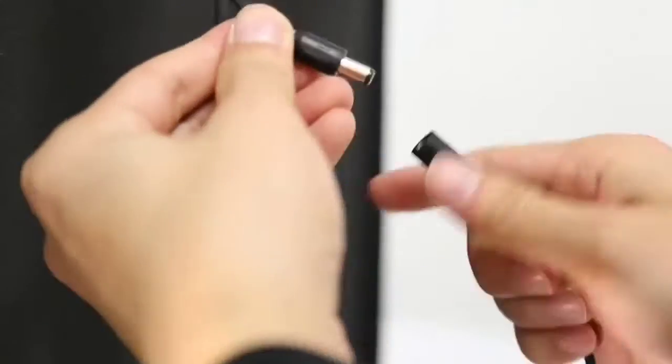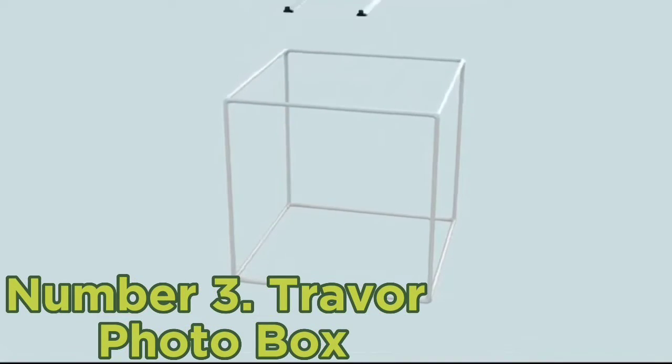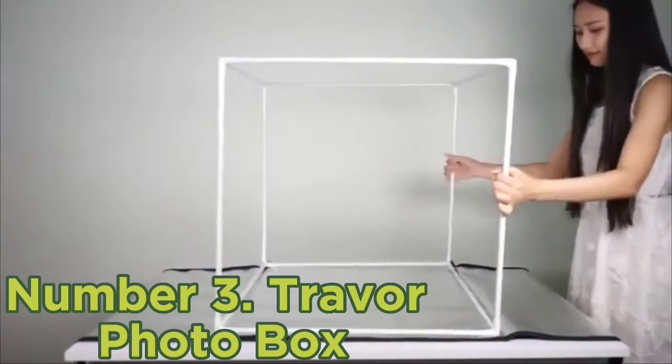Regardless, the end results should be consistent due to the built-in 126 LED lights, which give an output of 13,000 lumens.